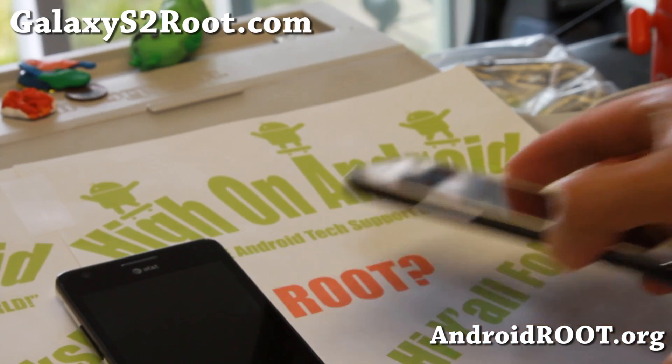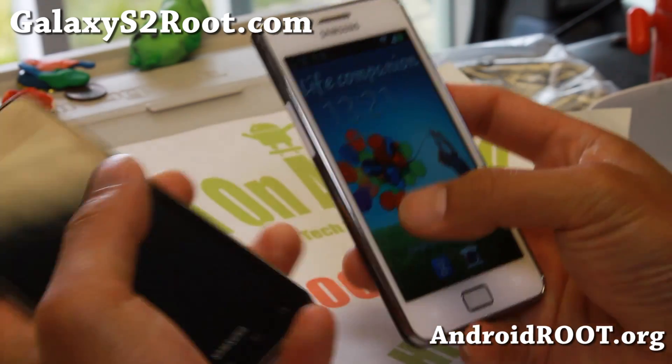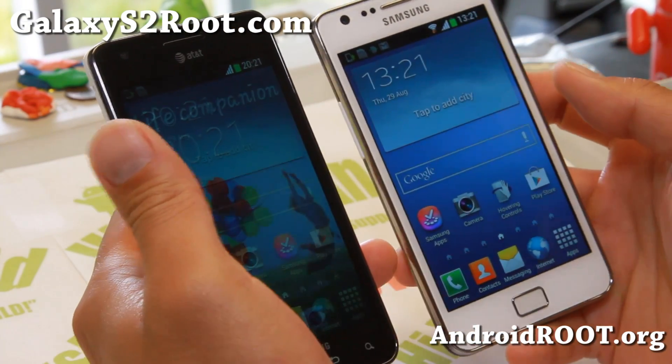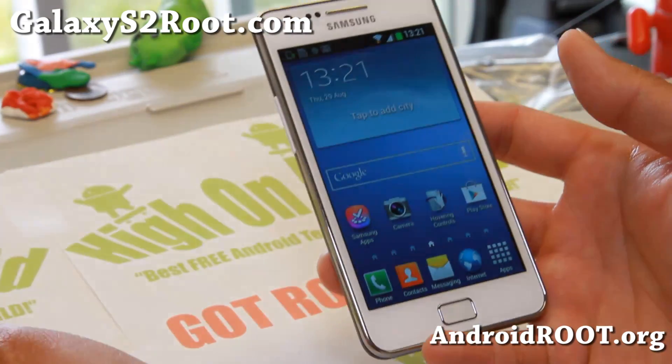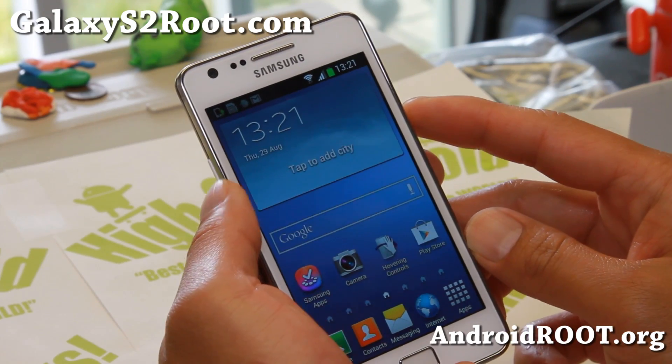Hi folks, I'm Ash from GalaxyS2root.com. This week we're looking at the Galaxy S2 GTI 9100 and also the AT&T Galaxy S2 HCI 777. Check out the S4 Series ROM here — it is pretty cool.